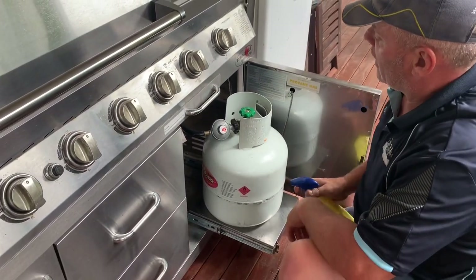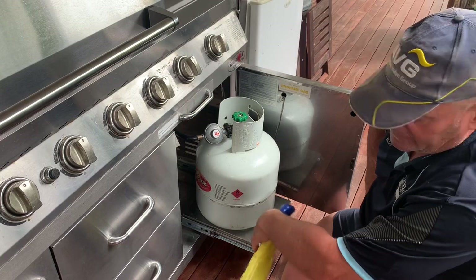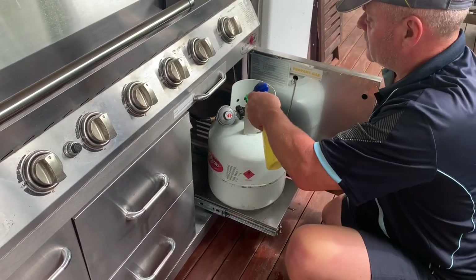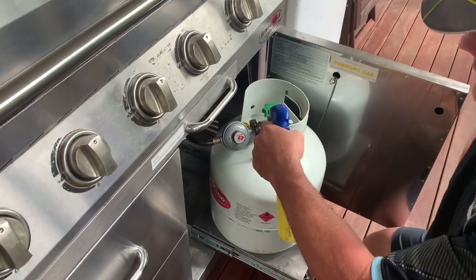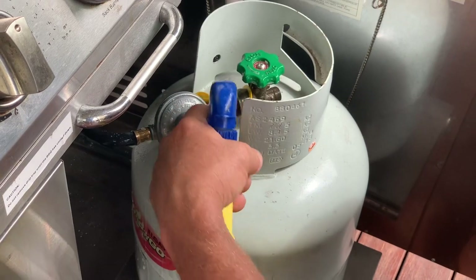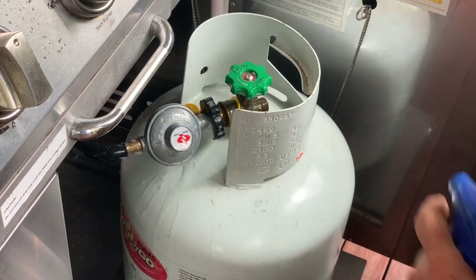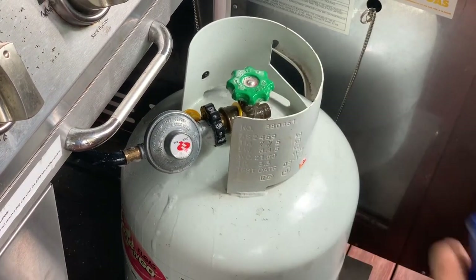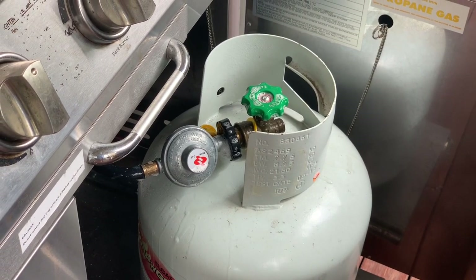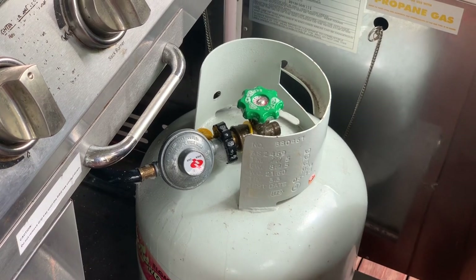With a little spray bottle — it can be an old household spray bottle — just a mix of soapy water, 10 to 1. Give it a spray around the regulator and the hose, give it a good soaking, and check for leaks. No bubbles, no leaks.